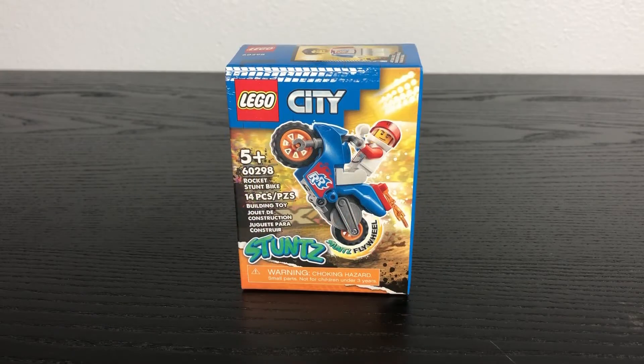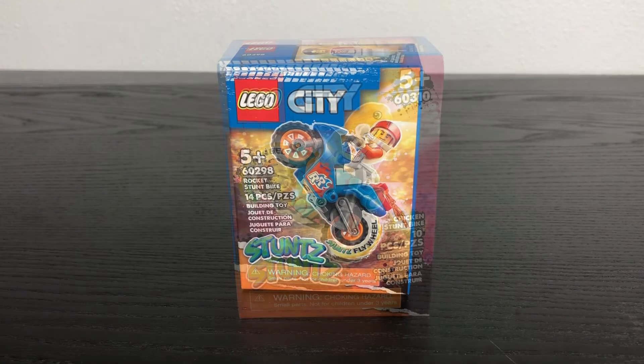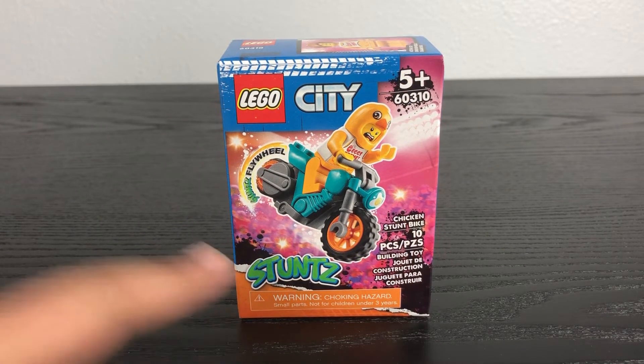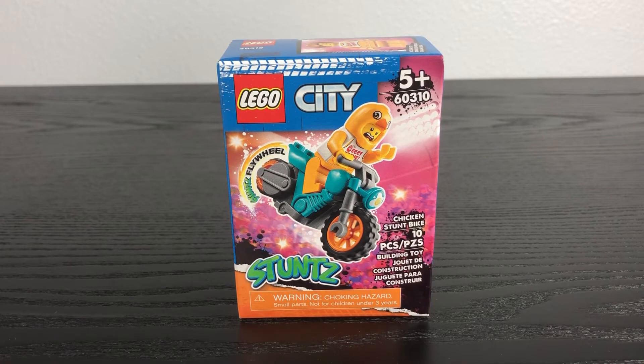For those of you who haven't watched my last Lego City Stunts review: Lego has decided to release a new theme for City called Stunts, which features a lot of minifigures doing stunts with motorbikes, monster trucks, and more. Without any further ado, let's open this up and see what we get.